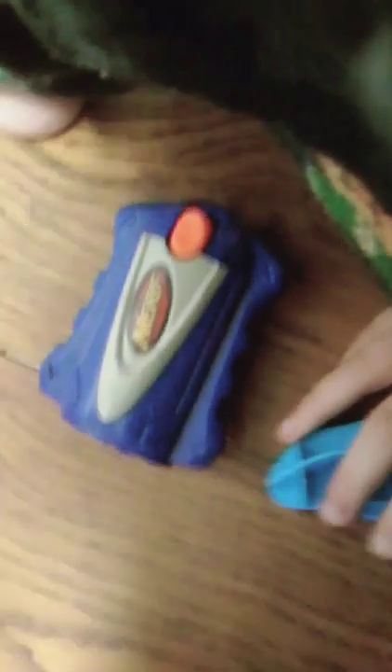First up in the set is Reggie's cannon. Look at these pieces — they all fit together at the end so we can make one big Soggy Doggy. First we're going to take a look at Reggie for a minute.